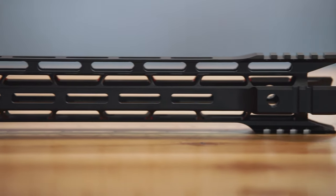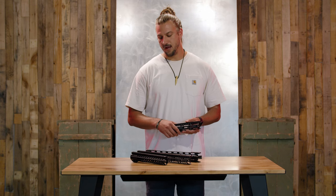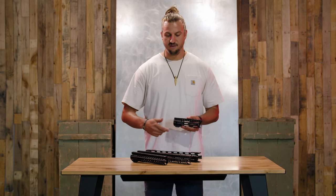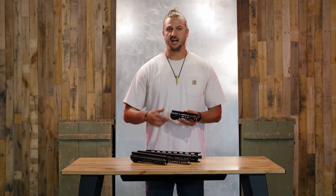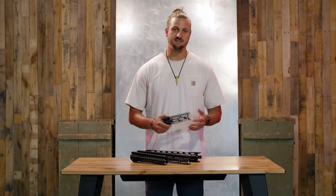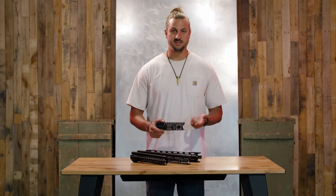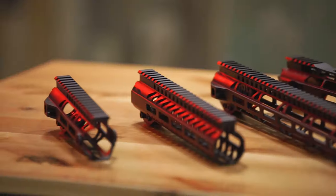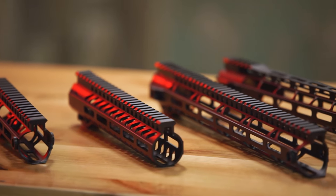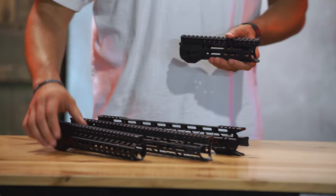We have this category under Daily Deals on our website — $40 handguards — where you're going to find a selection of free-float handguards for $39.99. We just wanted to go over a few of them here to give a general idea of what you're going to find in this category at any given time. Options available are going to change from time to time as inventory comes in and out of stock.